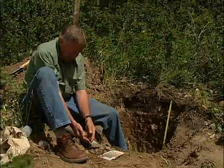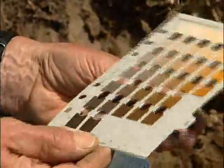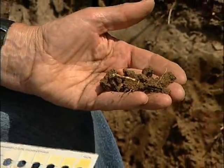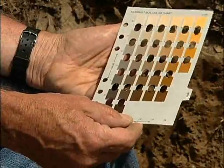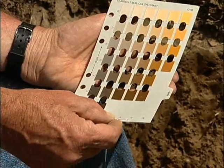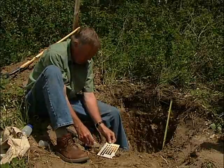This is pretty typical of gray luvisol soils. In terms of soil color, using the chart, we find that there are rich colors in this BT horizon — strong reddish brown colors — and so the color comes out to be 10YR 4/4, which is a reddish brown color. So we have the BT being brown with a subangular blocky structure.